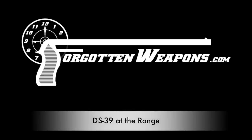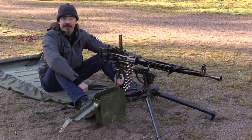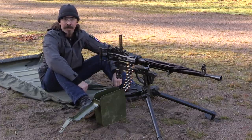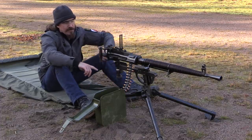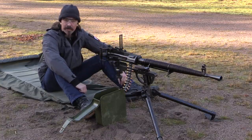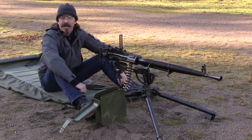Hey guys, thanks for tuning in to another video on ForgottenWeapons.com. I'm Ian McCollum, and we have the privilege today of being out at the range with a Finnish captured, Finnish Army marked, Soviet DS-39 heavy machine gun.